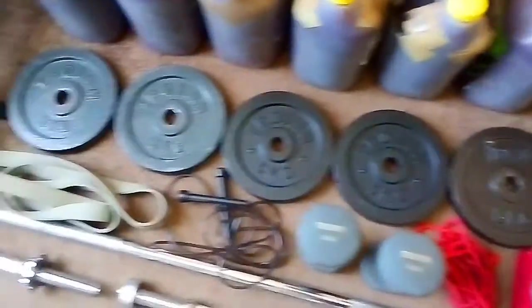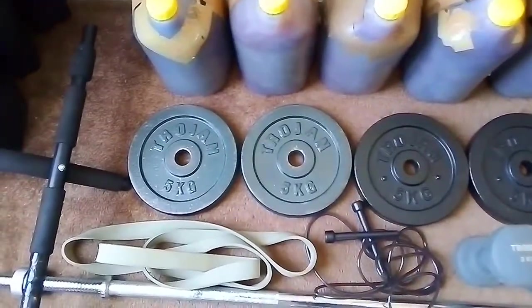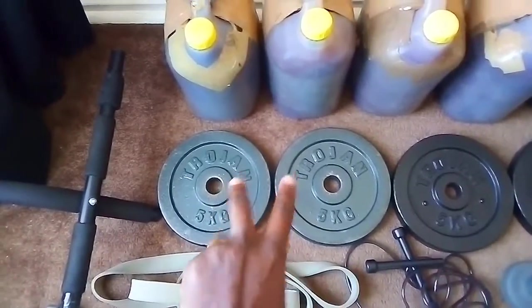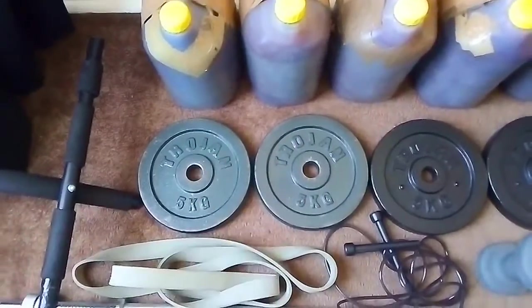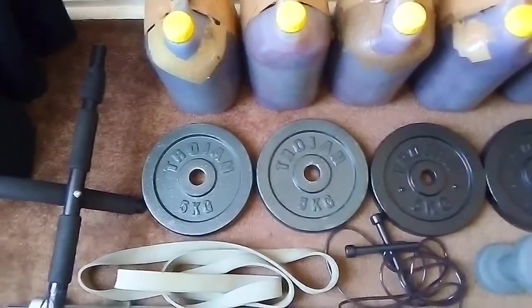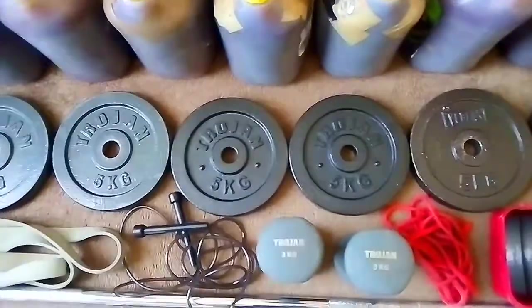Then on the second row we've got some plates. This is also stuff I've gotten over the course of four years. My first year I started with water bottles, and then my mom got me these two right here on my birthday, which is the 22nd of November. I just added those to my workouts and kept progressing.